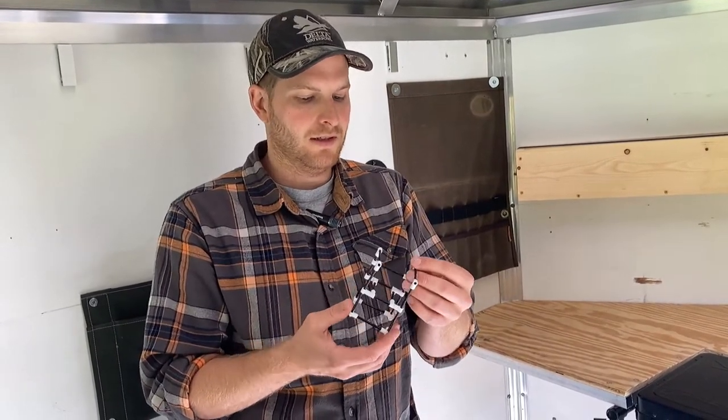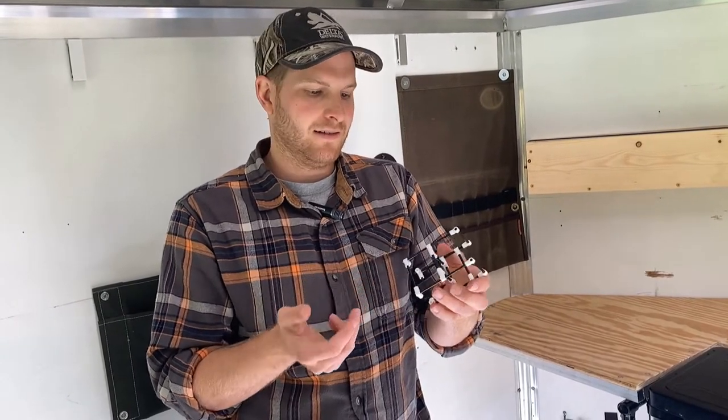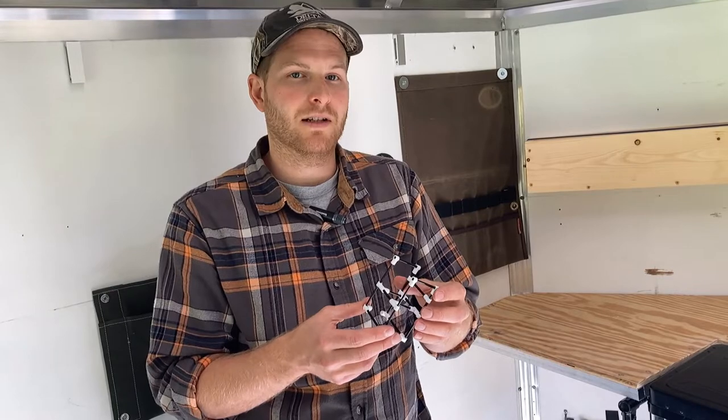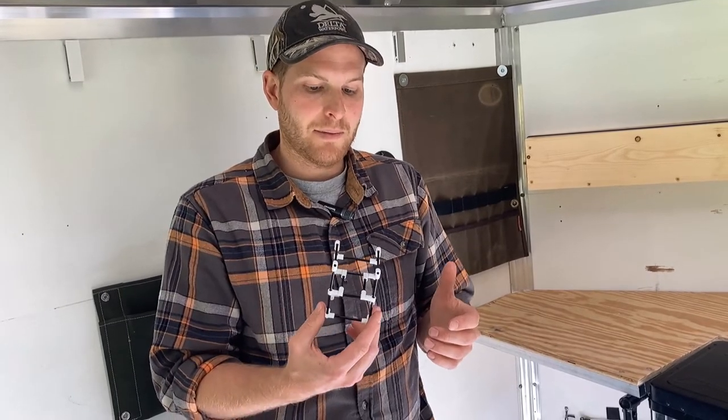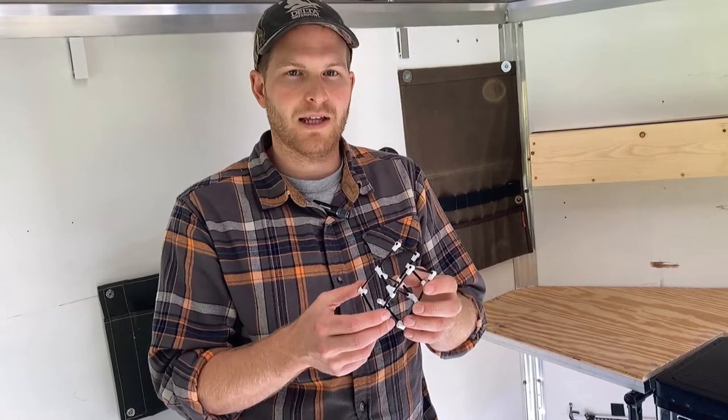That's kind of cool. You can figure out how many connectors you need, which type you need, and then have an idea of how much conduit you're going to need. That was the first step and it actually ended up being very similar to the way I had it in the model kit.